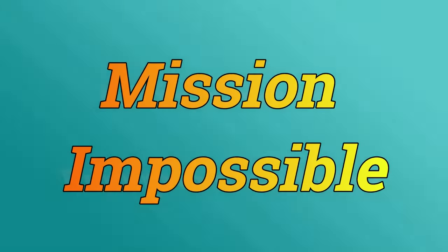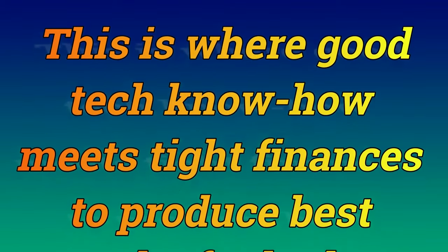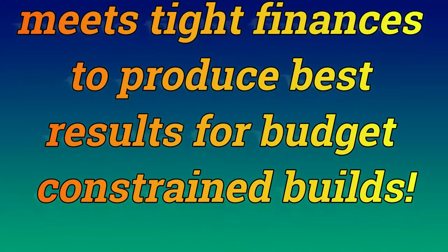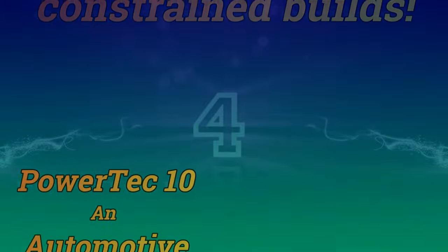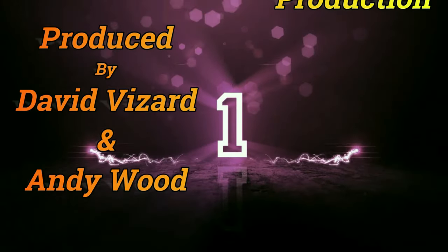This video is brought to you by S.T.A.R.A. Hi, David Beisard here, and you are watching PowerTech 10. Give me 20 minutes or so of your time, and I will pass on to you the benefits of my 60 plus years of race engine building.